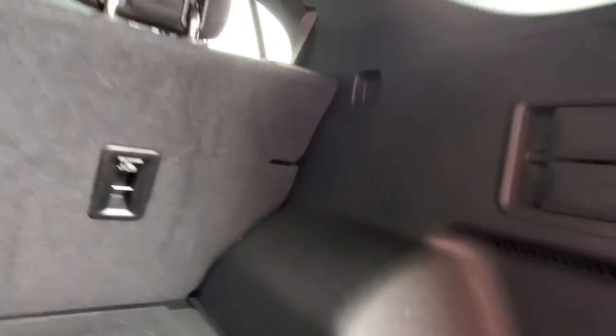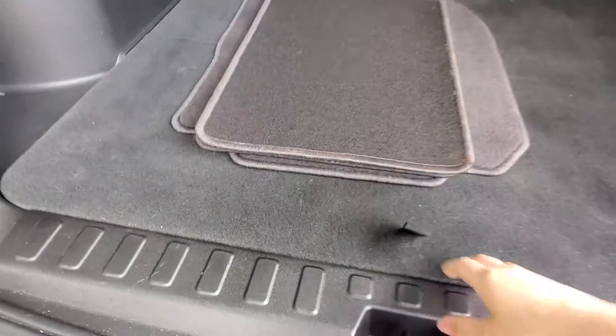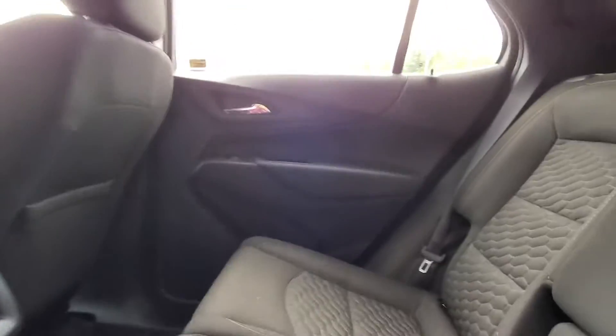Car space back here. In the back of the car you're going to have two USB ports down here and vents for your rear passengers.